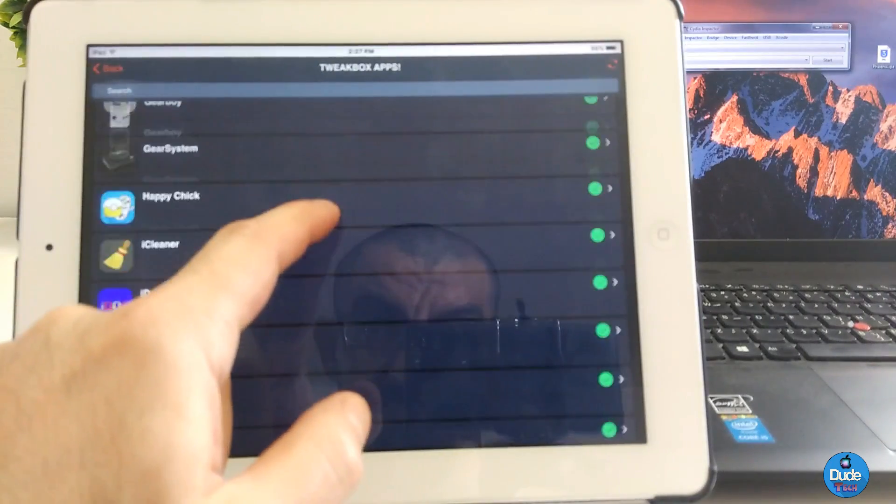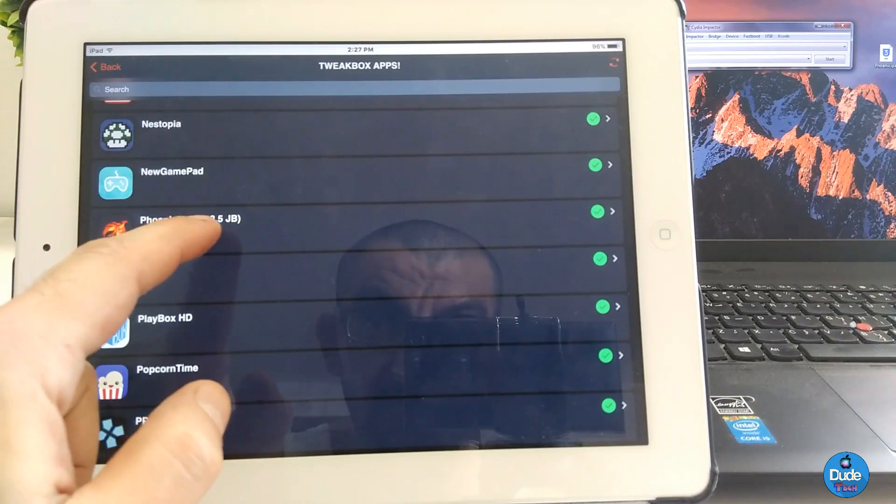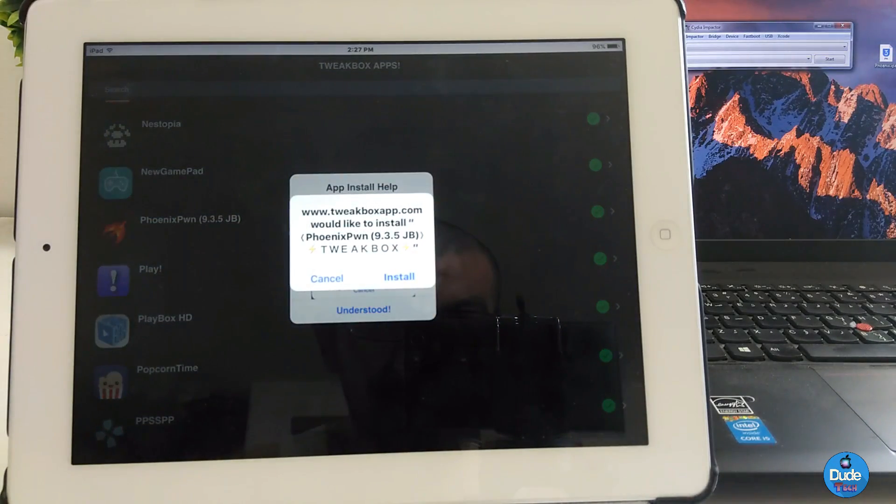Scroll down until you find the Phoenix application. Tap on it, and it's gonna ask you to install. Go ahead and tap Install. If you have a passcode on your device, go ahead and type in your passcode, and then you're good to go.